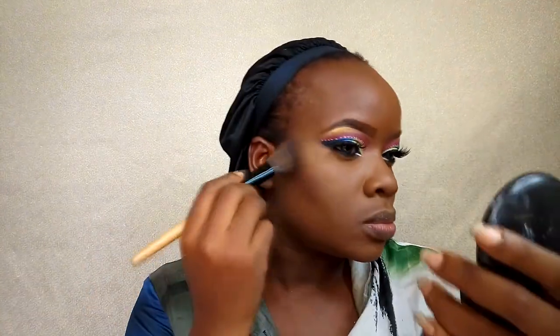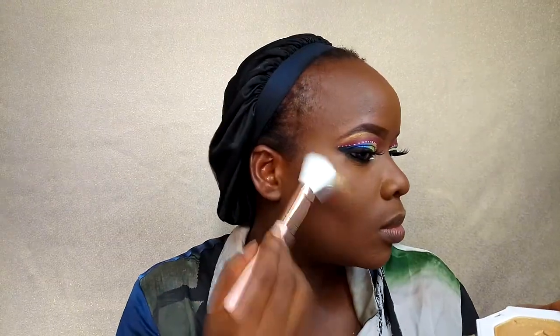For contour I'm using the darkest face powder in my palette to contour my face. Then it's time for highlight — Fenty Beauty Trophy Wife, yes! This highlighter is amazing. I'm highlighting the chin, bridge of my nose, and cheeks, keeping it bold.